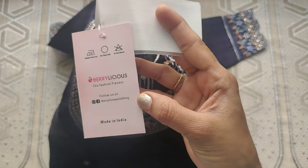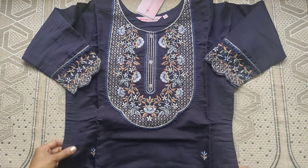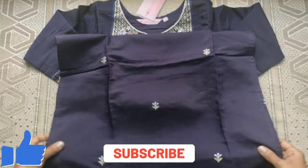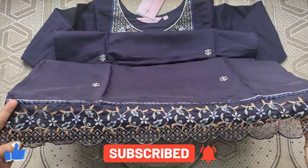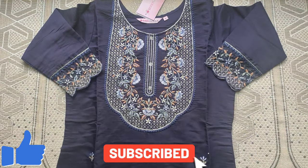Please comment on and like this video. Please subscribe to my channel and support this channel. Thanks for watching my video. Until then, stay tuned with Anu.